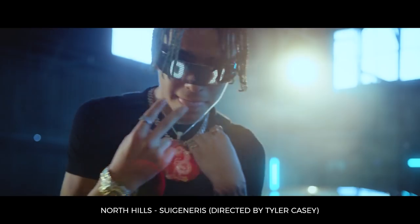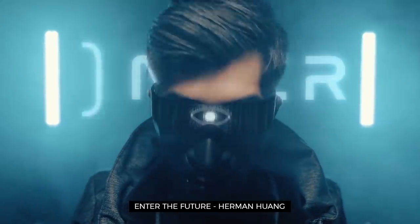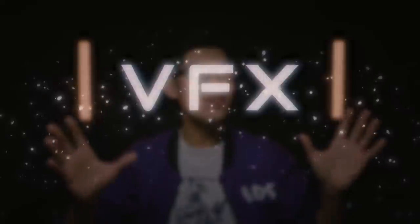I've done this for a music video called North Hills, directed by Tyler Casey and starring Soi Generis. I also used this for the promo of my digital product, a motion graphic asset pack. You can implement this technique for music videos, commercials, or your next sci-fi film without physically building glasses or a helmet with electronic components, which would cost quite a bit of money. So now we can achieve this effect with the magic of VFX.